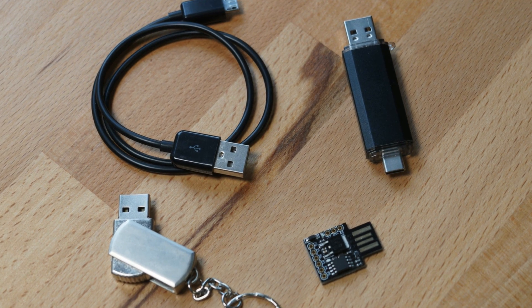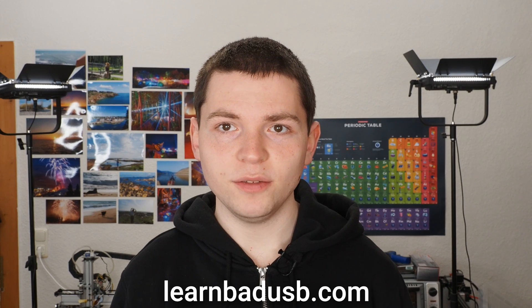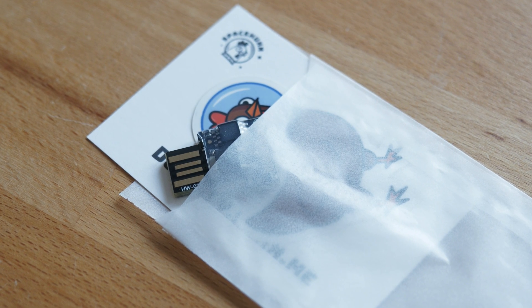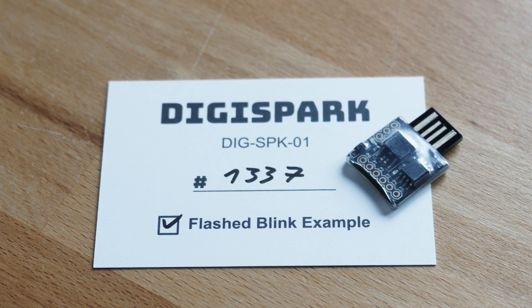In terms of bad USB hardware, I tried to make the course work with pretty much any bad USB you can purchase out there, though some will work better than others. Check the website to see which bad USBs are recommended. If you don't have a bad USB yet, you can still enjoy the course — most of the content doesn't require hardware and you can test a lot of it on your computer.